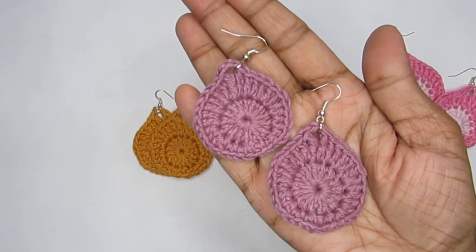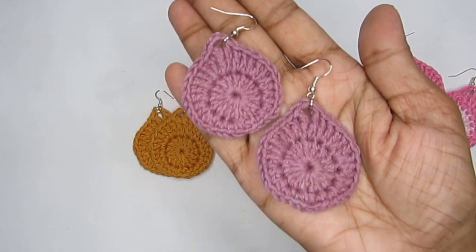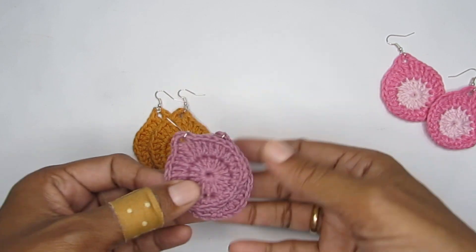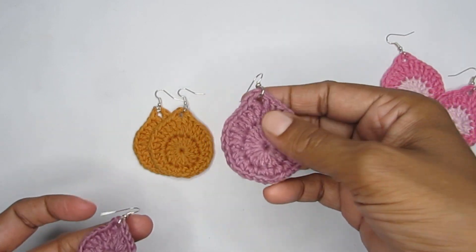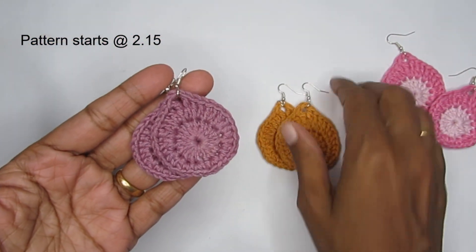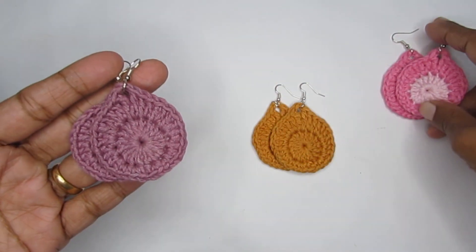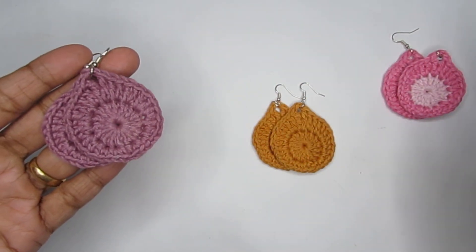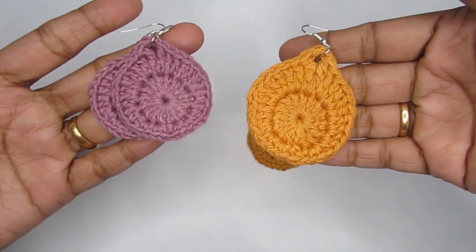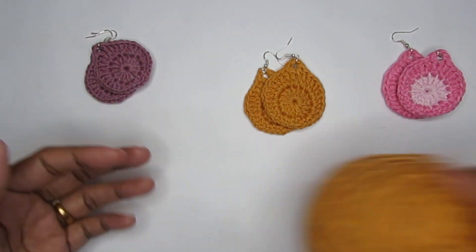Hello everyone, welcome to Hopeful Turns. In today's video I'll be sharing with you the pattern for this crochet teardrop earring. This is a very simple, easy, and beginner friendly pattern. As you can see, you can play around with the colors - you can make this in one single color or use two different colors. You can also experiment with the thickness of the yarn to make a big or small sized earring.